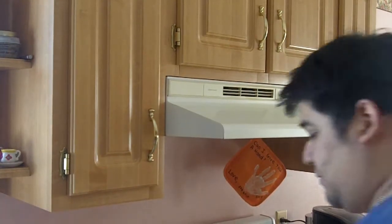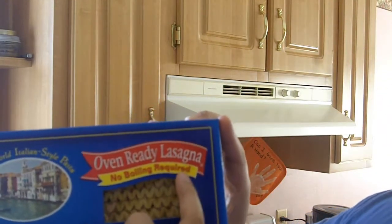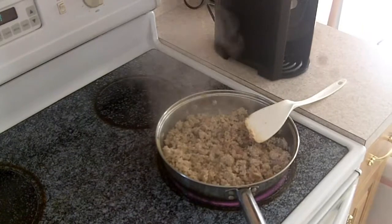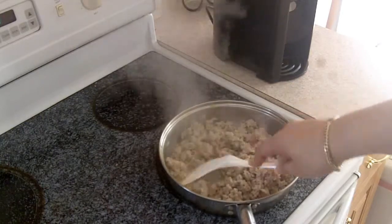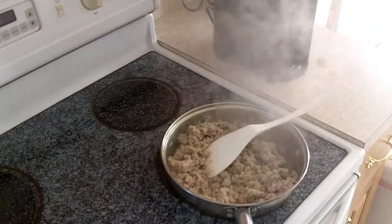I'm gonna try one of these oven-ready lasagnas — no boiling required. I've never prepared one of these before, so hopefully it will come out good. I'm gonna take you on my cooking journey. I'm taking care of the meat right here — I'm using ground pork just because it's healthier than eating red meat.